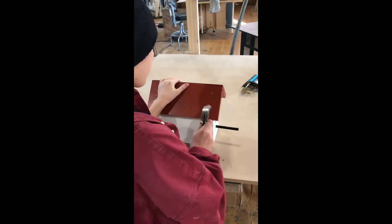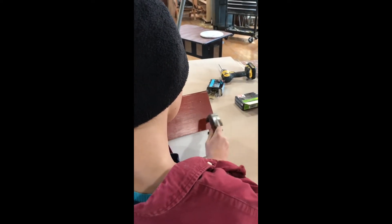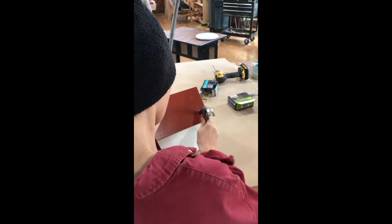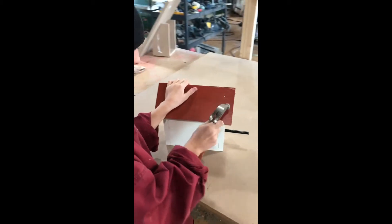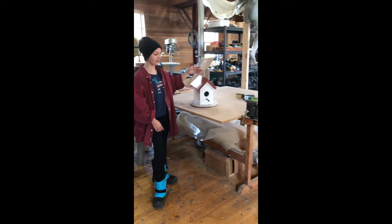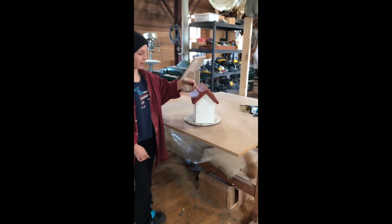Welcome to your new home. Once you are done arranging your birdhouse, you have a finished birdhouse.